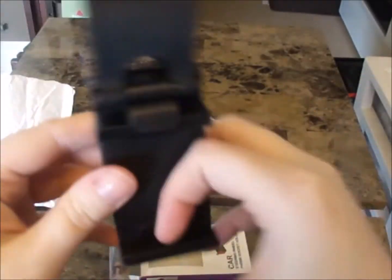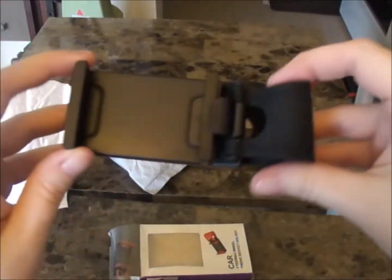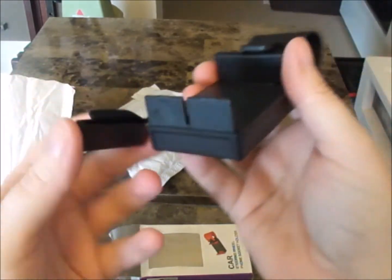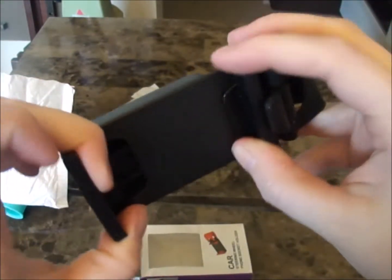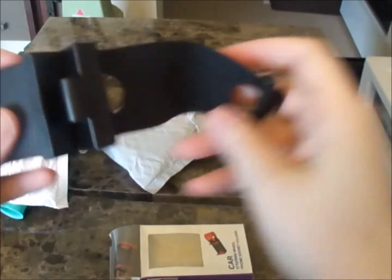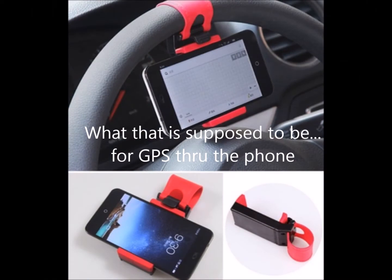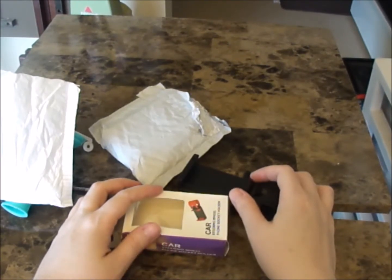Next is a steering wheel phone socket holder. It's okay — I'm hoping it'll fit my phone. That's all for this haul, we'll see you next time!